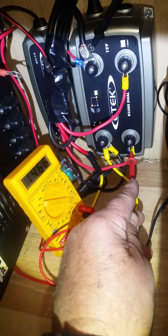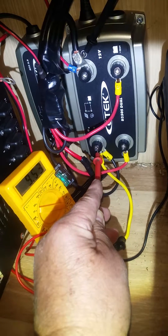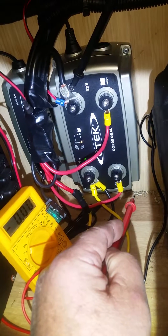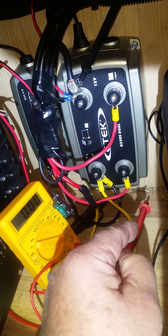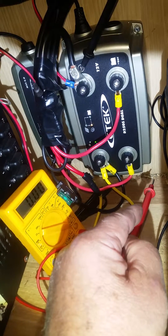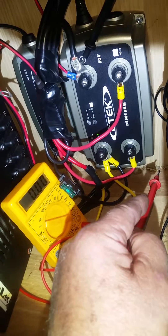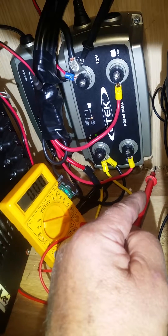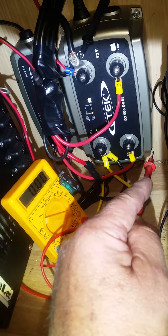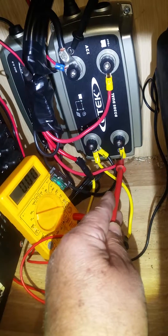It hasn't switched over from the solar — it's getting 13.6 volts. Now I'll disconnect the solar. There you go — as you can see there's a sequence: the alternator takes over and should go to the service battery. But as soon as the service battery light comes on, the whole lot just turns off. There's a flash on the arrow light — one red flash — and then the whole sequence starts all over again.